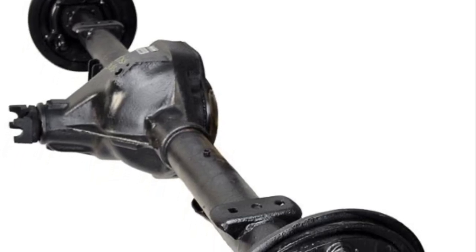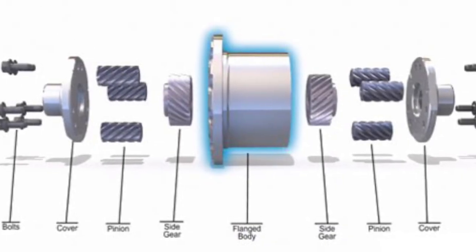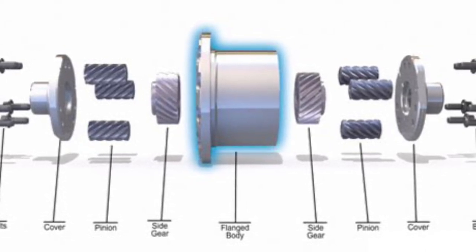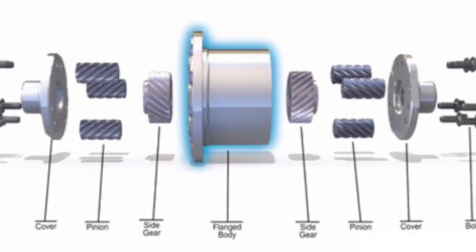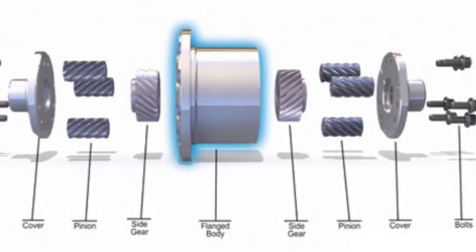Welcome to part four of the 2008 Dodge Ram 1500 differential rebuild. This is an exploded view of the Eaton Detroit TruTrack differential carrier. As you can see, this is a helical gear design — no clutch packs to wear out.